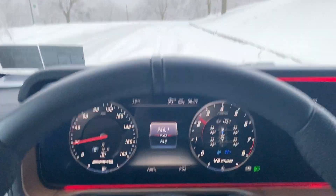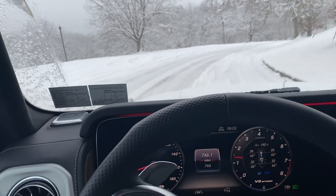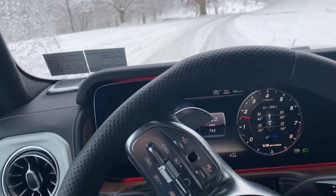You can see the traction light is flashing. There's one more hill up here that I want to try out.